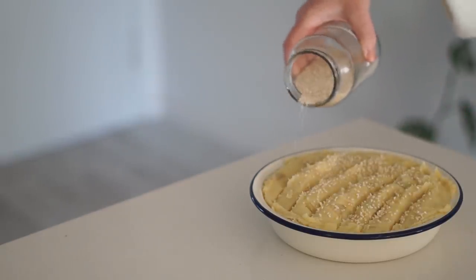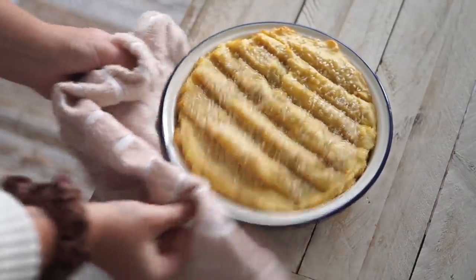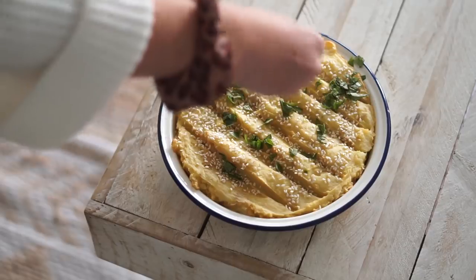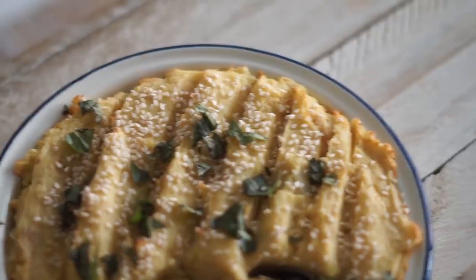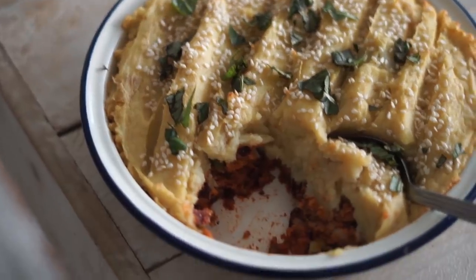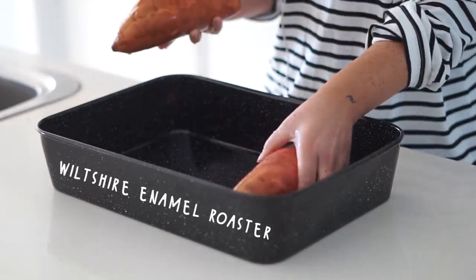I made some nice little patterns on top to get a bit creative, topped it with sesame seeds, and baked it in the oven — baking instructions are in the description below. Then I topped it with some fresh basil. This serves about four people and also keeps well in the fridge if you want to make it in advance. It's really hearty, filling, and delicious — my housemate absolutely loved it.